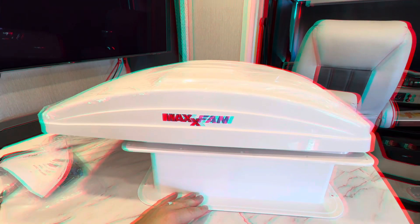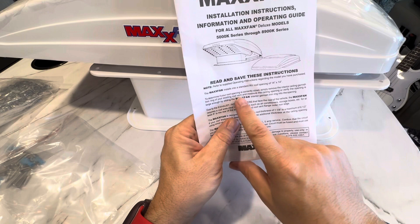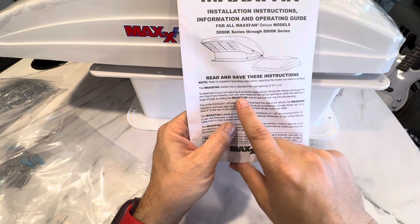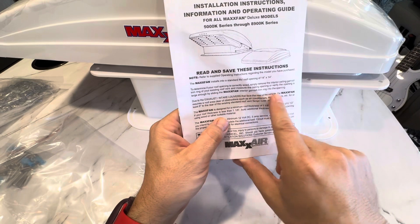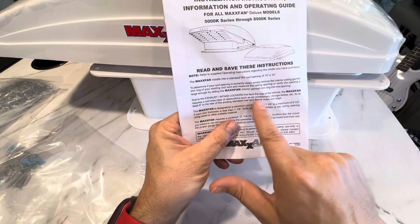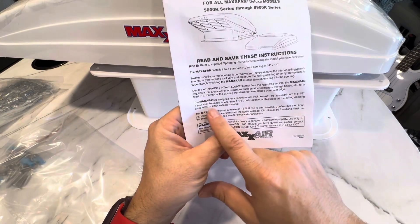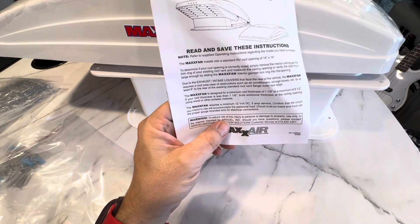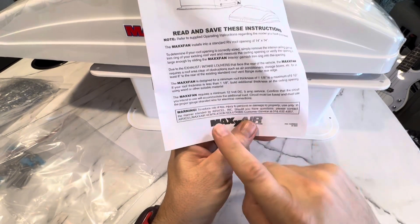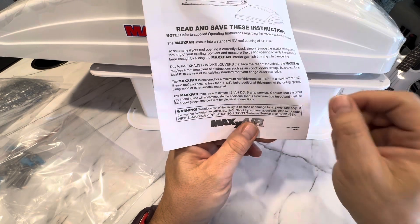Time to install. Let's look through these instructions. Maximum installs into a standard RV roof opening of 14 by 14. Determine your roof opening is the correct size — simply remove the interior ceiling garnish trim ring of the existing roof vent and measure. Requires a minimum of 12-volt DC, 5-amp service. Confirm the circuit you intend to use will accommodate the additional load; the circuit must be fused and must use the proper gauge stranded wire for electrical connections.